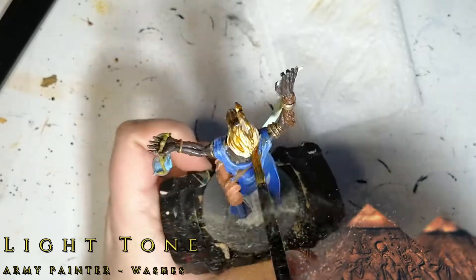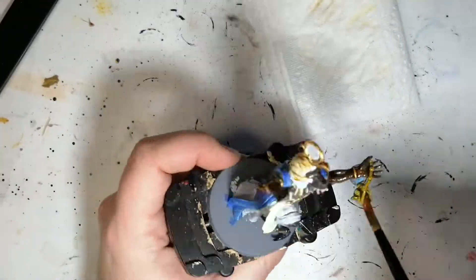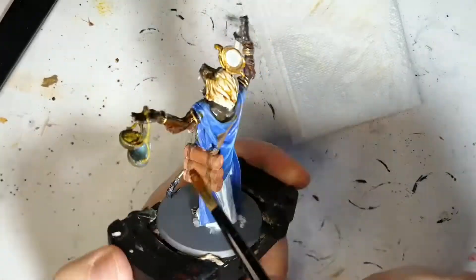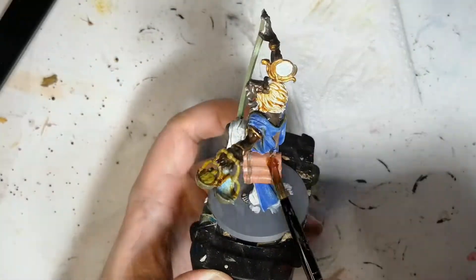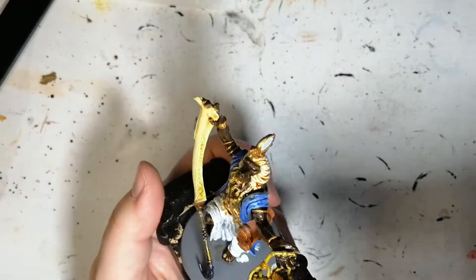A little bit of Light Tone now. We're going to be using this on pretty much everything but the blue and of course the white on the dress, because we just used that contrast. So this is the hair — as you can see it comes a little bit too brown, but don't worry, we're going to fix that up.